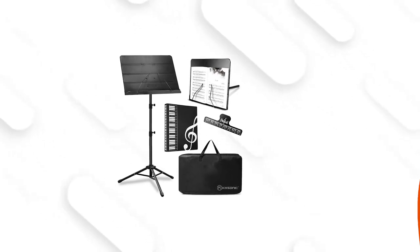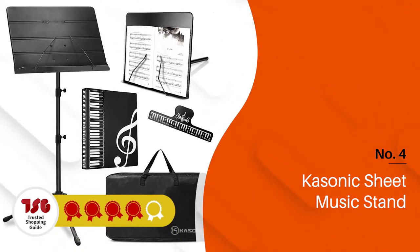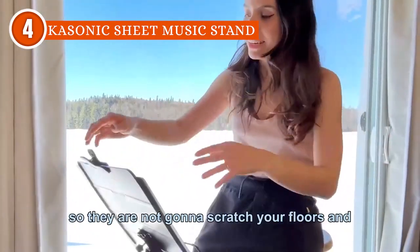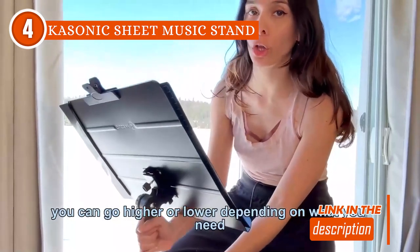The fourth folding music stand on our list is the Cassonic Sheet Music Stand, which trustedshopguy.com has awarded a 4-batch rating. The Cassonic sheet music stand is a versatile and reliable companion for musicians of all levels. It has impressive adjustability, allowing musicians to personalize their playing experience to the fullest.